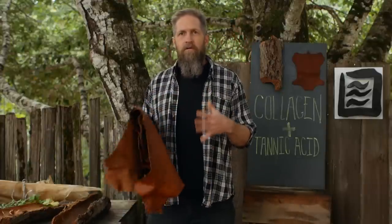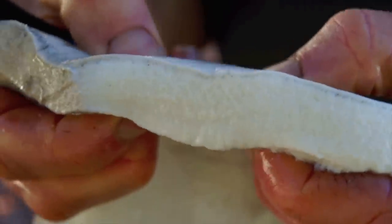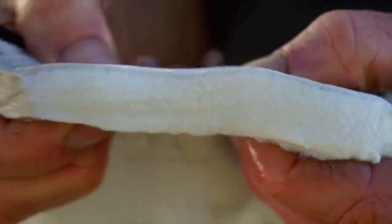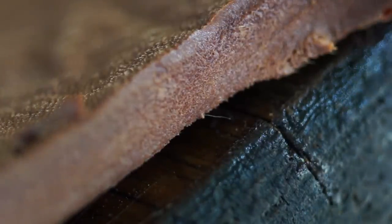This is not just skin anymore — it's leather. It's a compound material between collagen and tannic acid. Collagen is what skin is mostly made up of. It's the same thing that gelatin and hide glue are made from, which are basically the same thing. In the hide, it consists of fibers that are interlocked. The tannic acid goes in there, binds to those fibers, and actually builds little bridges across the microfibers, and it totally changes the character of the skin.